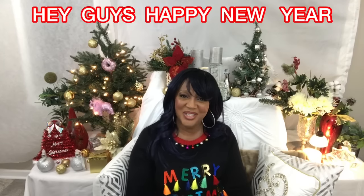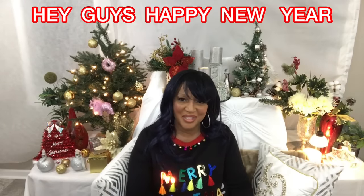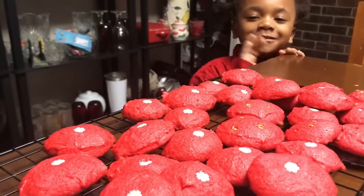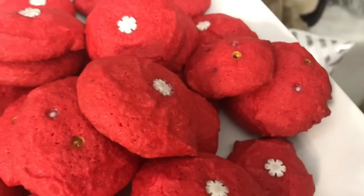Hey guys, welcome back to the channel. Thank you so much for tuning in today. Look at these amazing red hot cookies. Oh, y'all gonna love these cookies. I am so excited about sharing this recipe with you. In this video I'm gonna try and make these red hot Christmas cookies. If you're watching for the first time, my name is Jackie Cooks. Please subscribe and join the party.